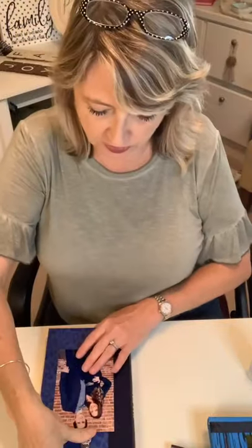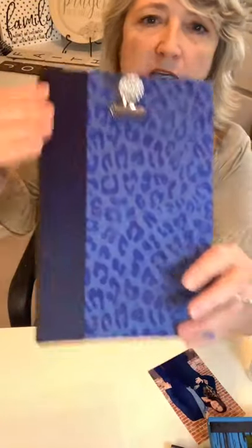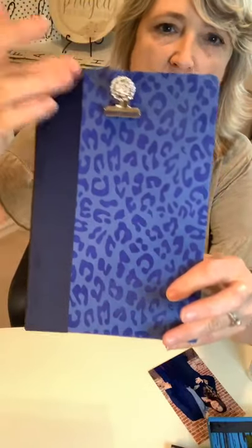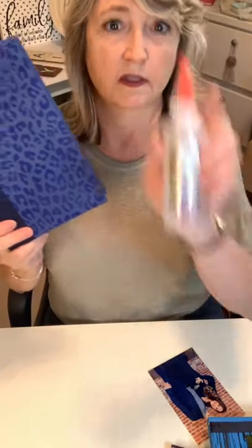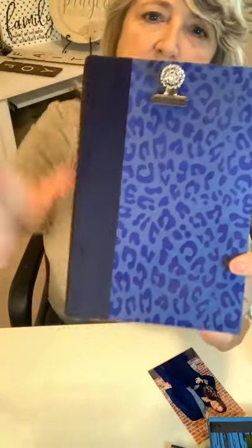Here's another one we did yesterday — this one uses the leopard print stencil with blue chalk paste. Let me take the picture off and show you. I wanted it to be kind of dressy, so I took a wide grosgrain navy blue ribbon and glued it along the edge using the fabric fix — not hot glue this time because I'd learned my lesson. I put a silver clippy do on there, and I'm not usually a bling girl, but I put a vintage blingy button on the top of it.